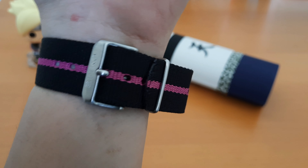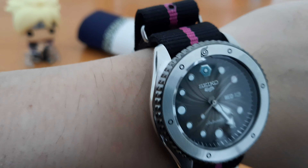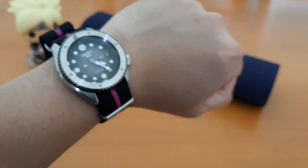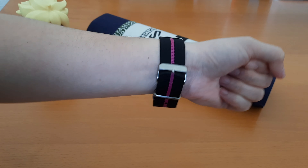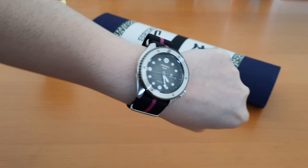It's nice that the strap underneath the case back prevents the metal casing from directly touching the skin. And it's also very easy to adjust depending on the size of the wearer's wrist.